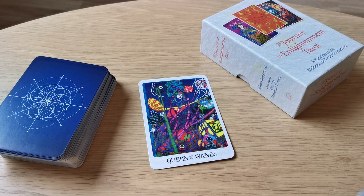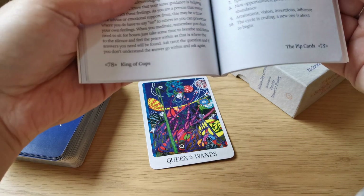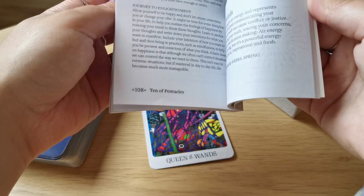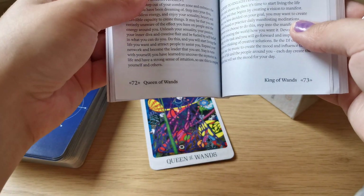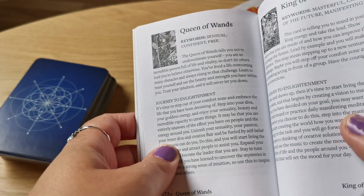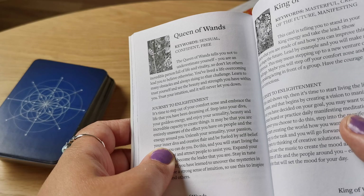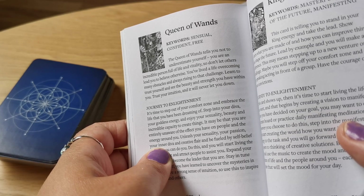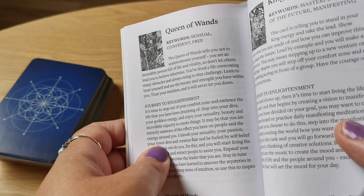Let's check the guidebook — Queen of Wands, the pip cards. The Queen of Wands tells you not to underestimate yourself. You are an incredible person full of life and vitality, so don't let others lead you to believe otherwise. You lived a life overcoming many obstacles and always rising to the challenge. Learn to trust yourself and see the beauty and strength you have within you. Trust your intuition and it will never let you down.